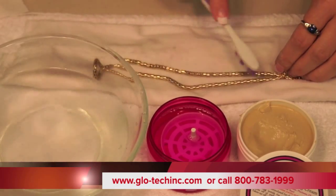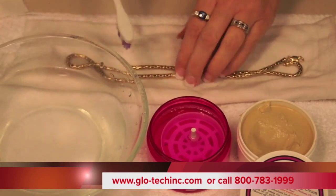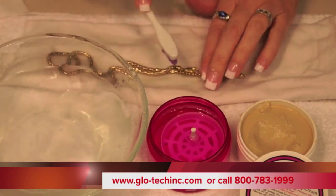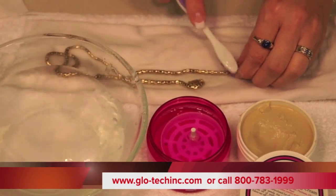Dip a brush in water and lightly brush water over it. The polish will melt away as the water hits it, so it's not going to get stuck in any of your links. And if it's a really tarnished chain, you can even dip the brush in water, put a little polish on, and brush the polish through the chain.